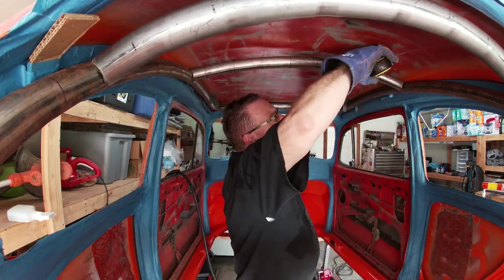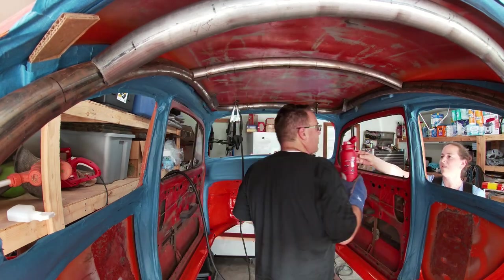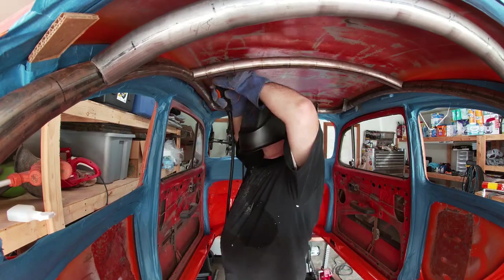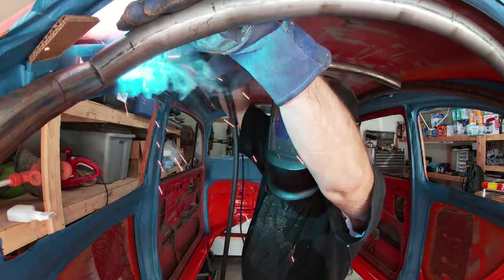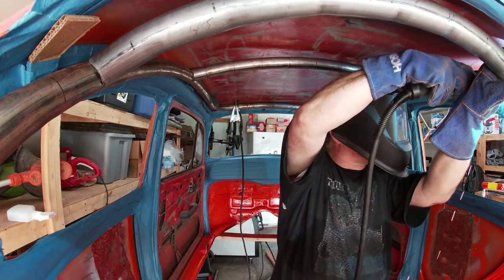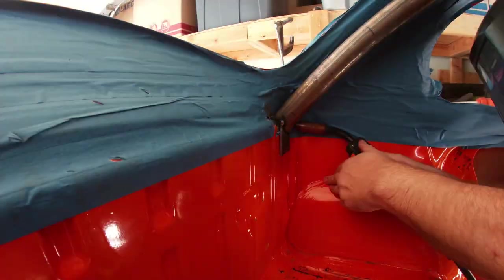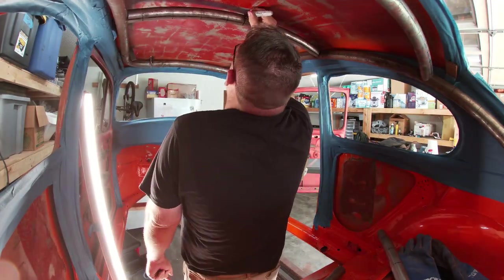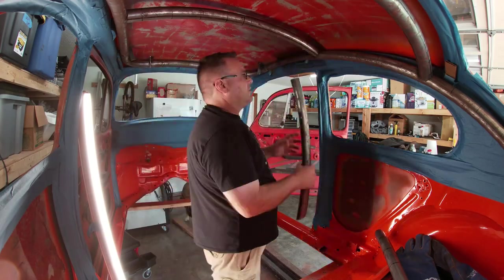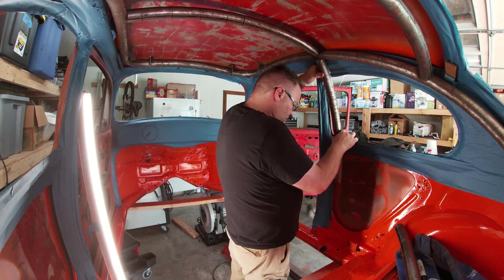With the B and C pillar crosstubes at the right length, I did some final measurements before welding them in place. Then, using some miscellaneous drops, I sized up the pieces needed to complete the diagonal bracing, paying particular attention to the distance to the roof.